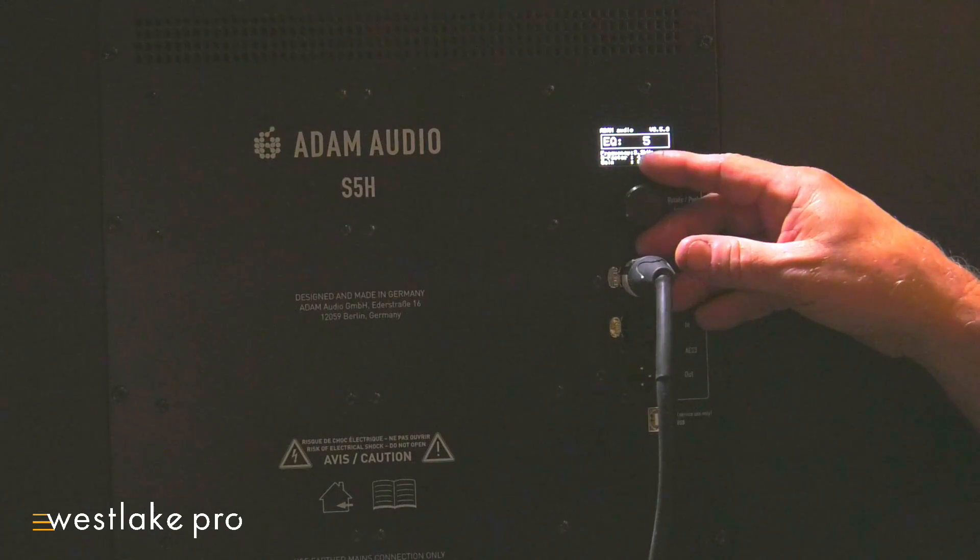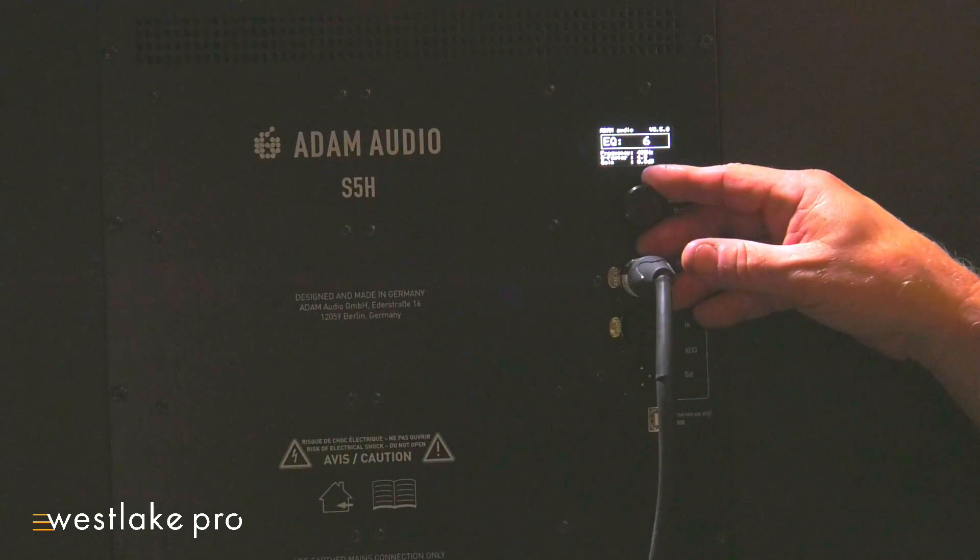Each band gives you control over frequency, Q, and plus or minus X dB. So if you want to hear these speakers, come on by to Westlake Pro. Give a call or drop in and speak to one of the audio experts here. The speakers are on demo, and I'm sure your ears will be smiling.